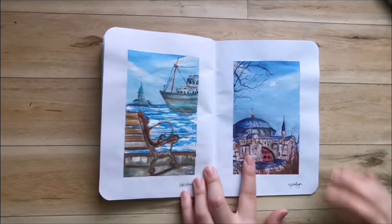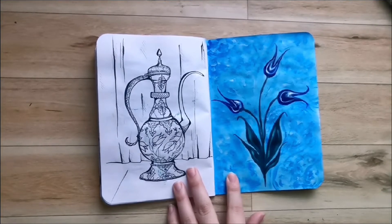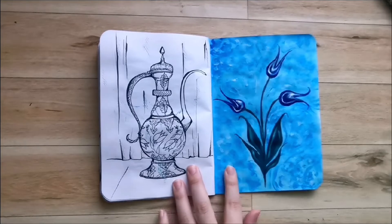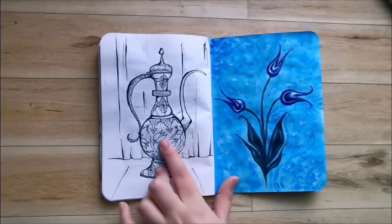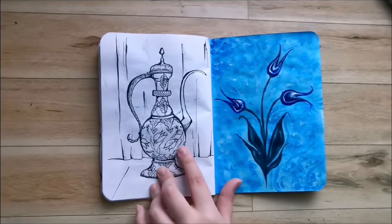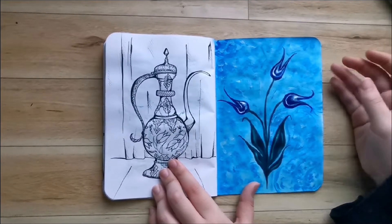This is the Ayasofya Mosque. Some people call it a museum, some people call it a mosque, but it is a landmark with huge historical and religious significance. I obviously had to include it, and I actually liked the way it turned out — so this was one of the pieces where I really had to trust the process. This was the spread where I was kind of running out of ideas. I thought I could draw another Turkish artifact — these floral designs are very popular in ceramics, and another Ebru art page.